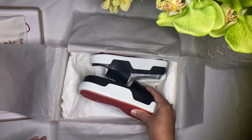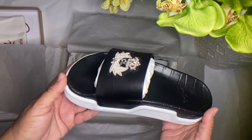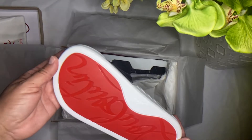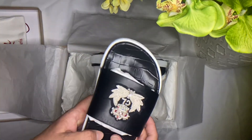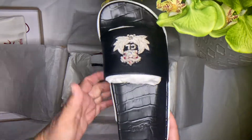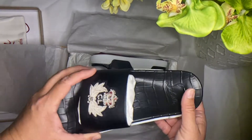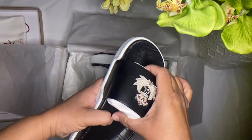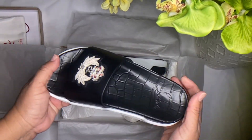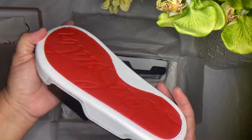These are my new sandals. When I tried them on they're very comfortable. They are made in Italy, and as you can see the top part is leather. The bottom part is plastic. The bed cushion for your foot is actually very soft — when I tried them on I didn't even want to take them off, that's how soft they are.